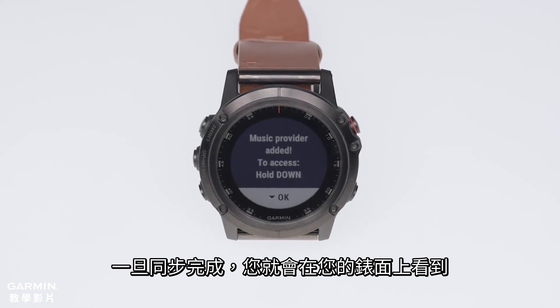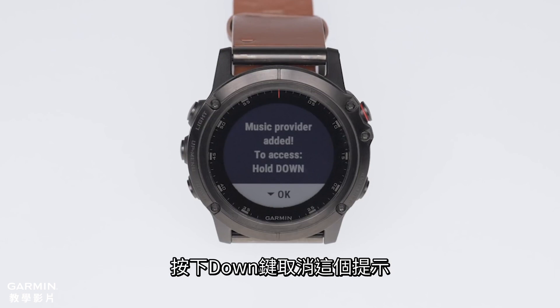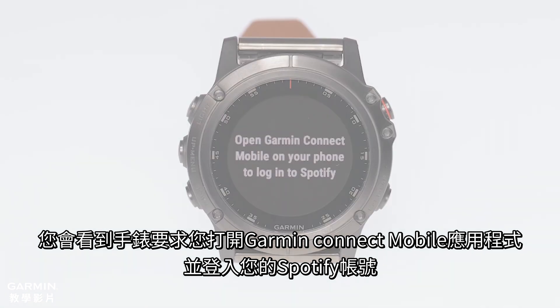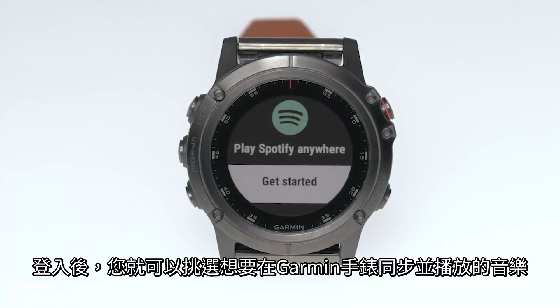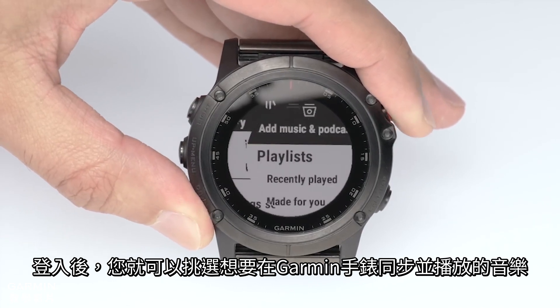Syncing may take a few minutes to complete. Once the sync completes, you will see the message 'Music Provider Added' to access. Hold down on your Garmin. Then you will be prompted to open the Garmin Connect Mobile app and sign in to your Spotify account. This will link your Spotify Premium account to your Garmin. After signing in, you can pick which content you would like to sync with your Garmin.